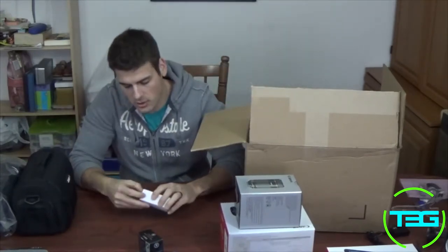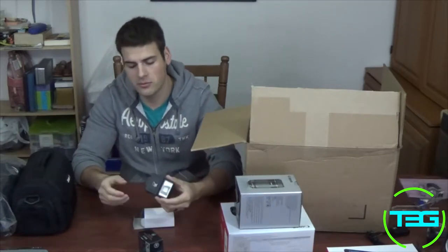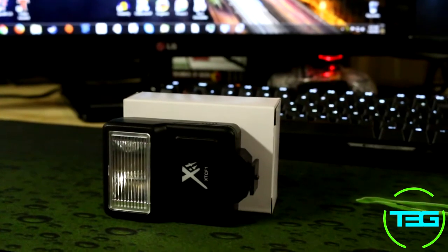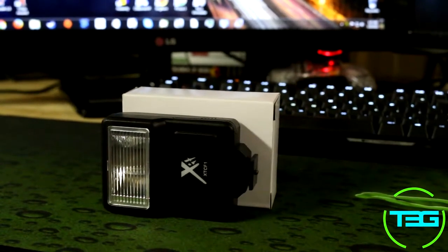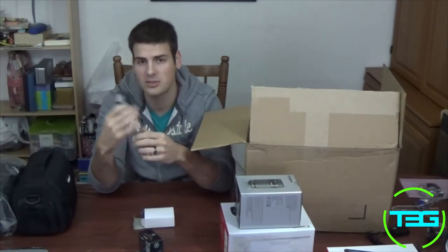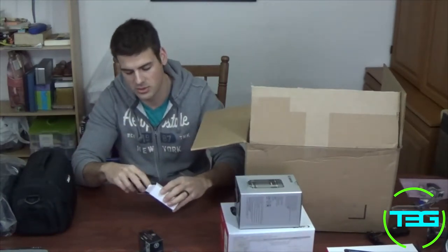We get a flash. If you're using this camera more for photography instead of video — we're going to be using it for video mainly — but you do get a flash with it. Obviously it's not anything awesome, but it's nice to see it included so you're not using the one that's built into the camera.